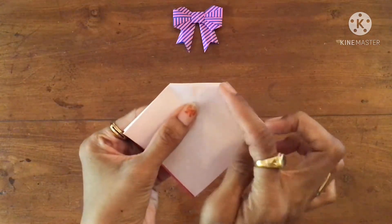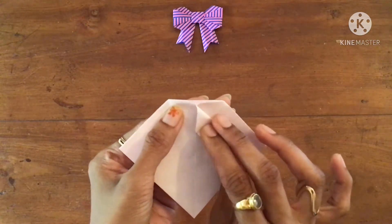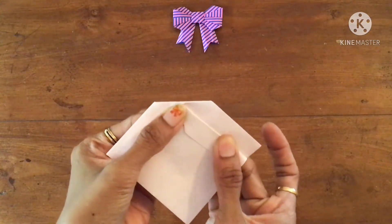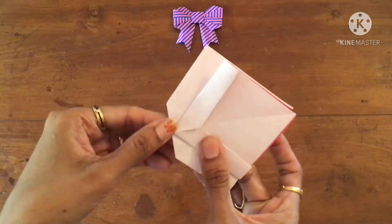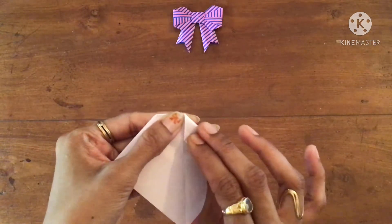Now bring this side to the center crease and make a crease here. Do the same thing on the other side. Then turn it and repeat the steps.